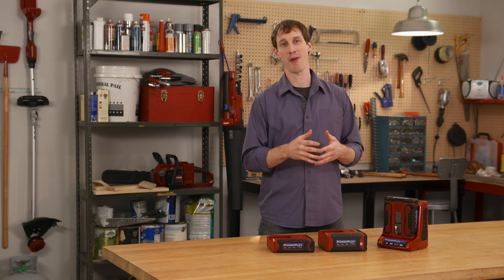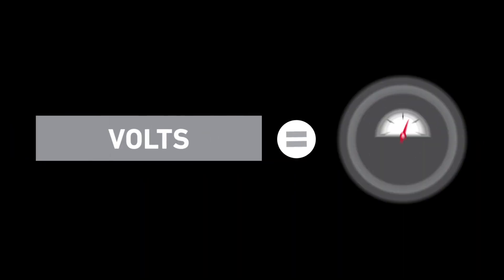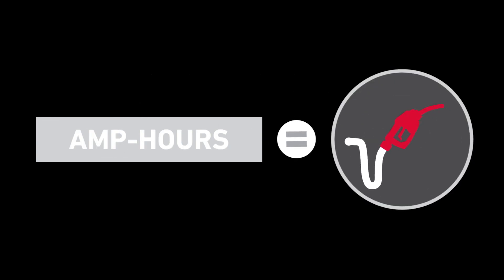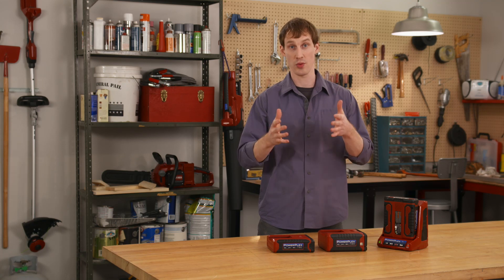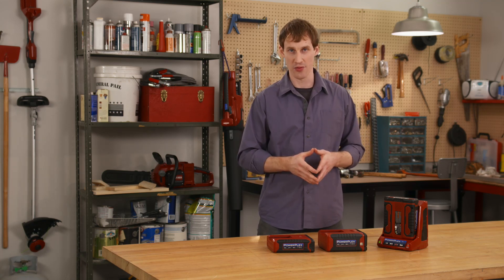What you really need to care about when comparing tools are the watt-hours — that's volts times amp-hours. Think of volts like how much gas you've got in a tank, and think of amp-hours like the size of the pipe the gas is flowing through. When you multiply those, you get the watt-hours, which is basically how much total power your tools can deliver overall.